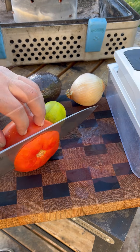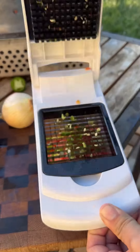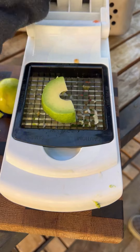Let's make some carne asada tacos on the Nomad Grill. Let's start off with some pico de gallo, which I added some avocado to — at that point it's a guacamole. Who knows? I'm using a veggie chopper just to dice these real finely.